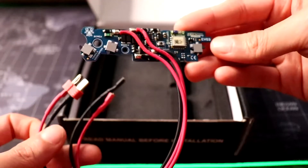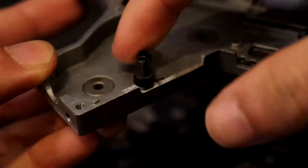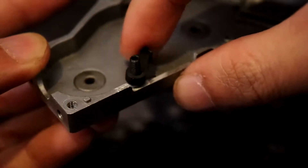For the MOSFET, I have the Jefftron Leviathan with their anti-reversal latch installed. I'm also running this on Max Precock.